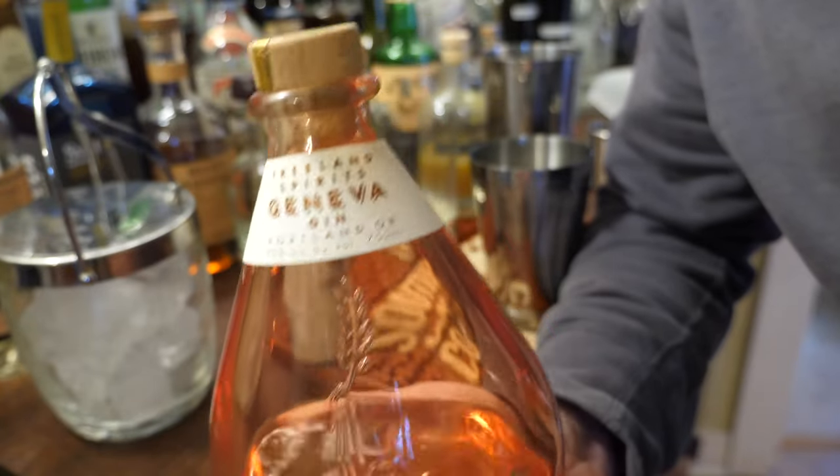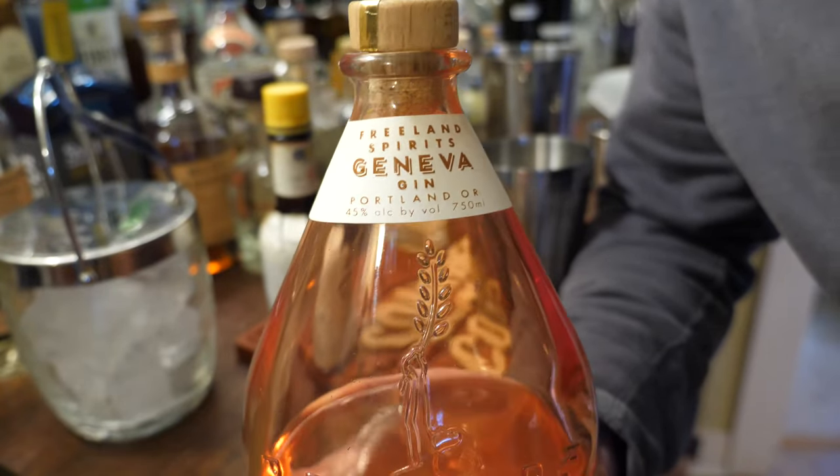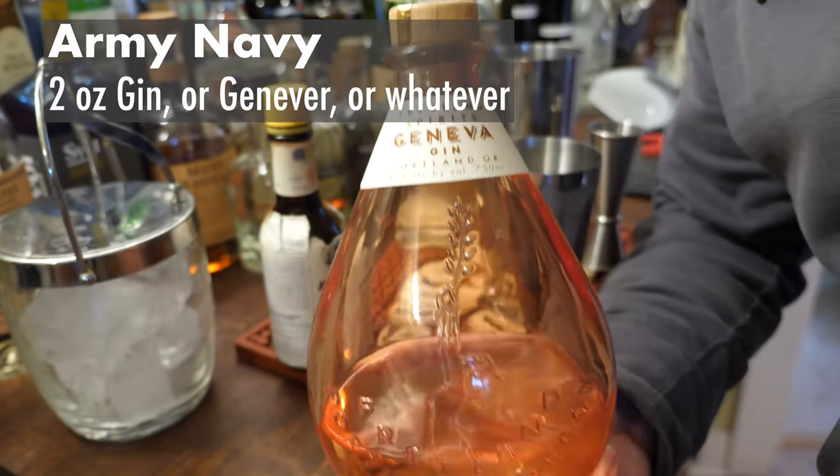For my Army Navy, I decided to go with this local gin. It's made by Freeland Spirits — they're a really good distillery, woman owned. This gin is a Geneva style. It's not technically Geneva because it's made here in America, but it's very malty. It's made with a rye whiskey base as the base spirit that they're infusing with the botanicals. It's got a real sort of unaged whiskey flavor to it — it's really interesting. I thought it would do well in this drink, sort of a pathway between gin and Geneva.